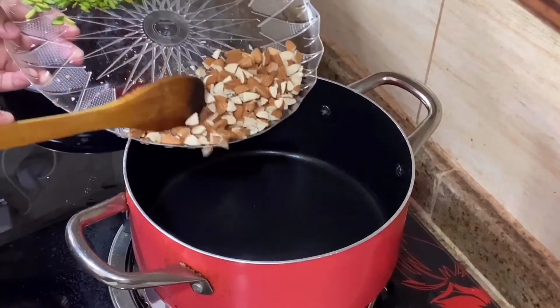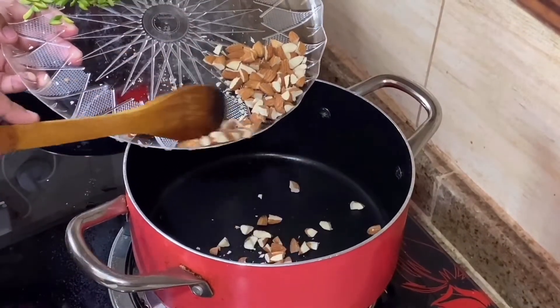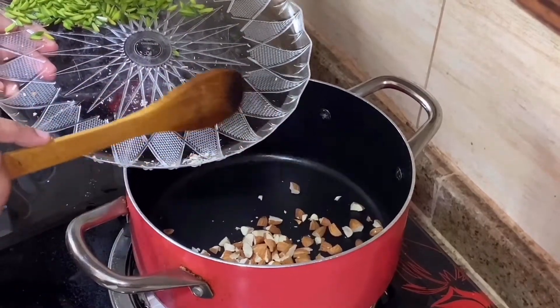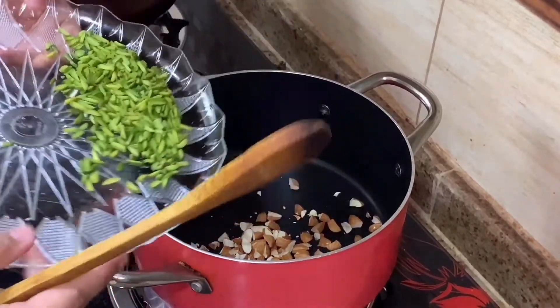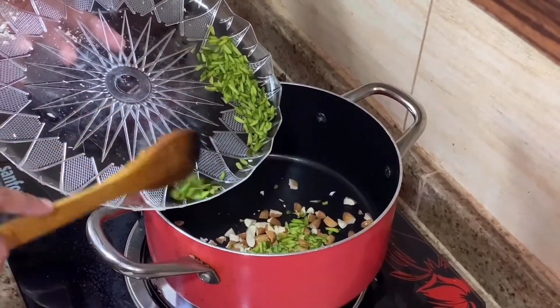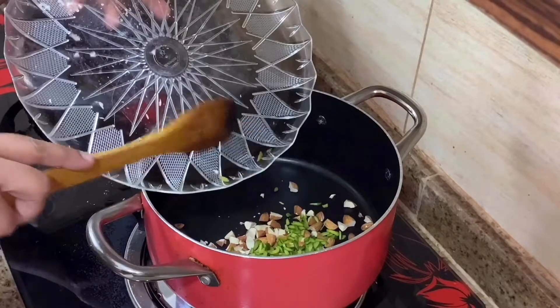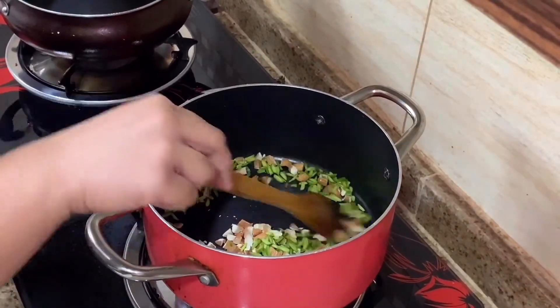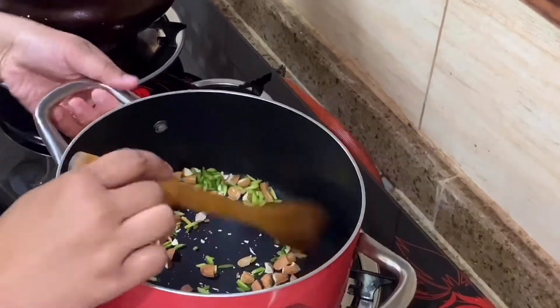Put a pan on the stove. Add the badam and pista and roast them. Then crush them and add the roasted nuts.